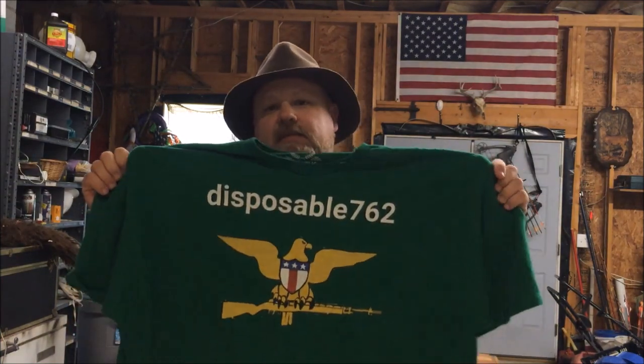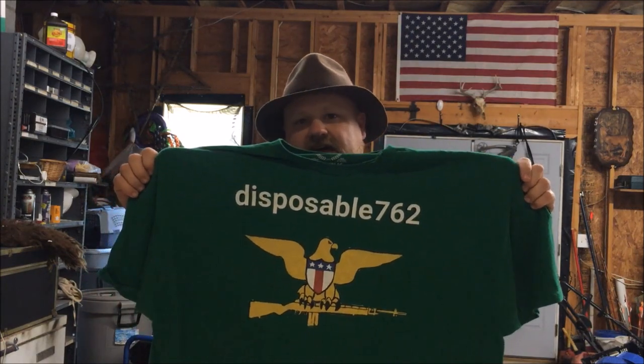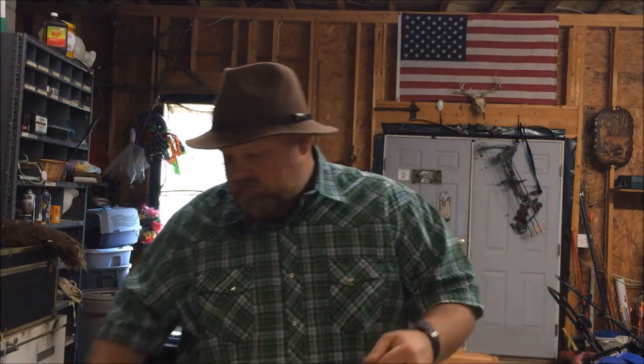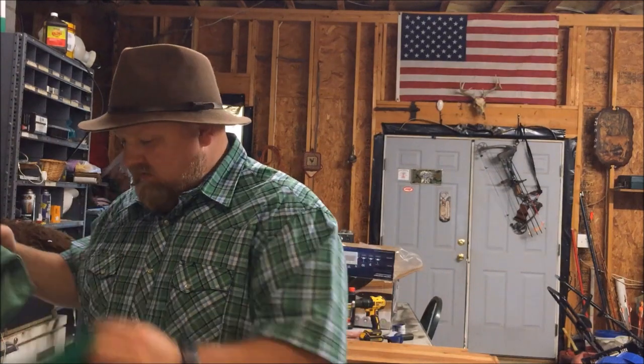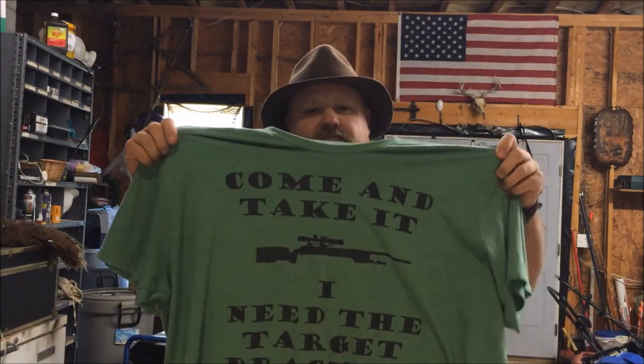What's up YouTube? Just before the video starts I'd like to promote my new t-shirt store at tpublic.com. At tpublic.com's website, if you go to the search bar and type in Disposable762 you'll be able to find my t-shirt designs there. I appreciate the business and I appreciate y'all watching these videos and subscribing. I really would like to sell y'all some t-shirts, phone cases, stickers, whatever the case may be.